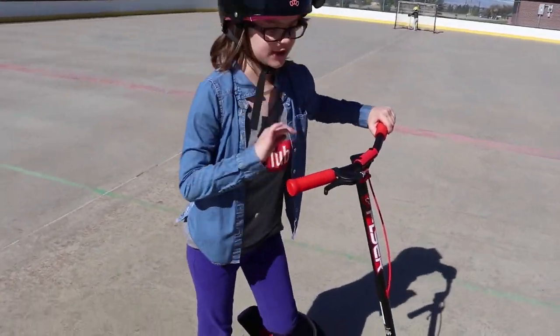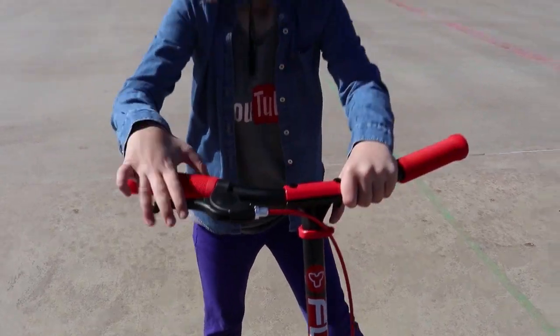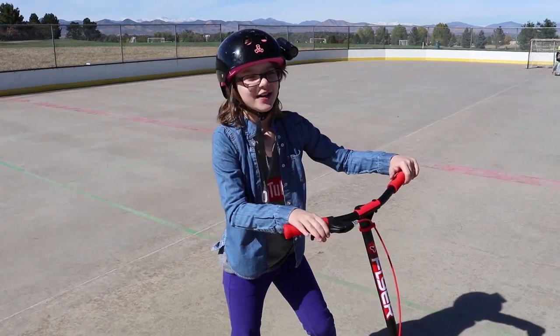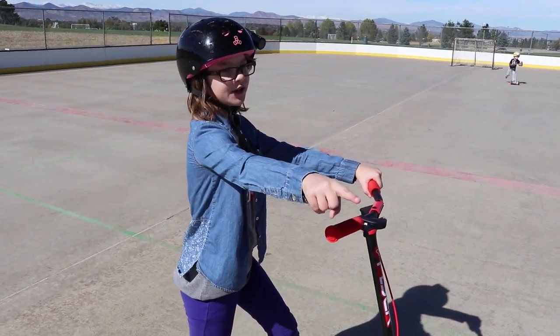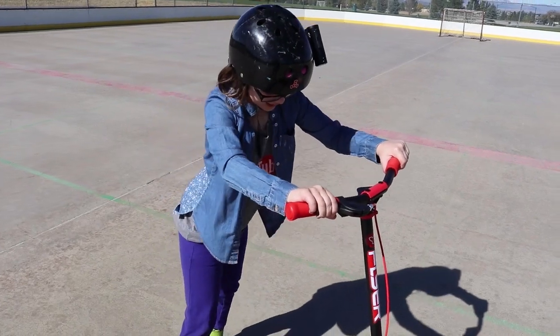It does come with a brake, as I just demonstrated, to stop in front of you guys and not ram into you. It's a simple squeeze brake like almost every scooter has — even my little brother's glide bike has one. You just squeeze it and you stop.